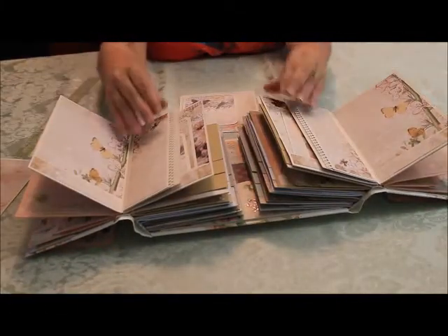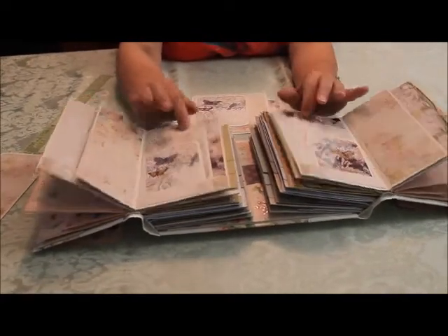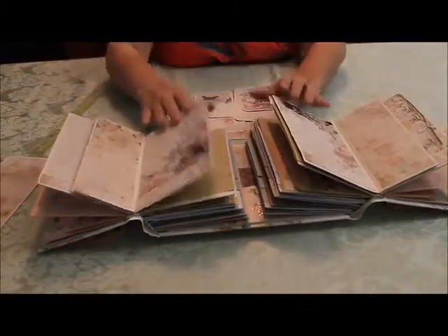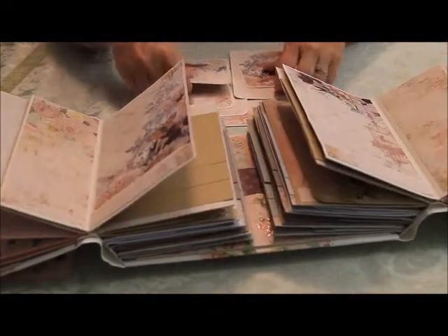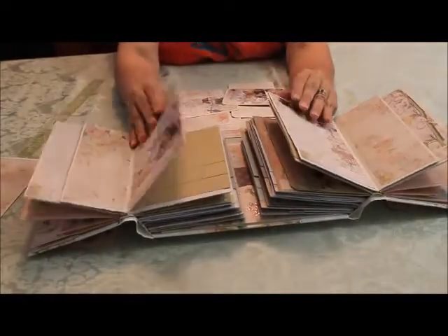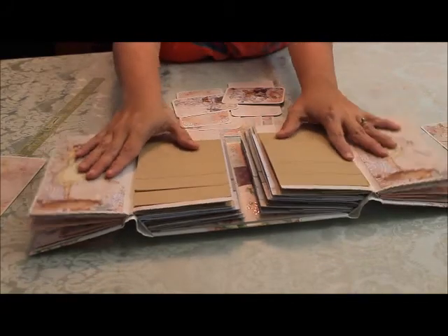Just set those over here. And flip outs, and more. These butterflies and roses are just beautiful. And then this one — it's like that when you spread it out. And that's the last of the second signature.